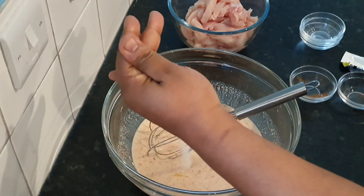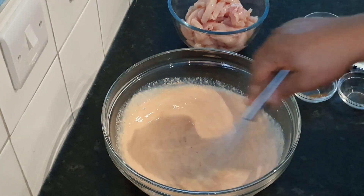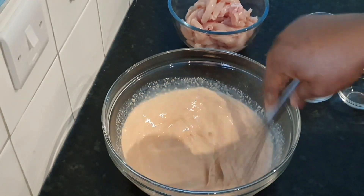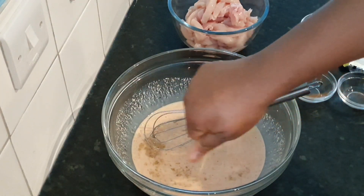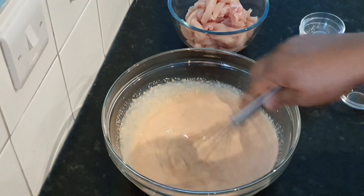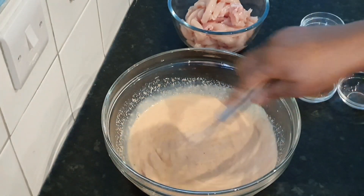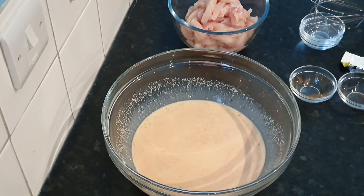Then go in with your salt — just a pinch of salt — and mix very well. Then I add the other part of the Maggie, the other cube that was remaining. It's a two-in-one so I used one and added the other one later, but you can add both at the beginning to build flavors.